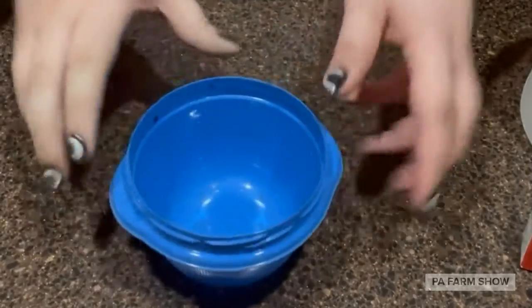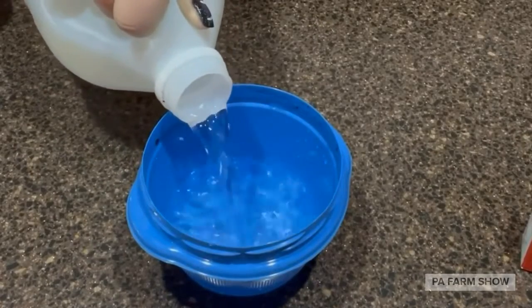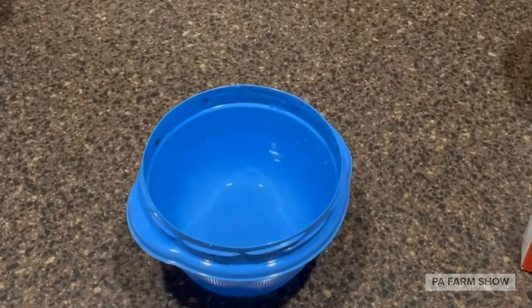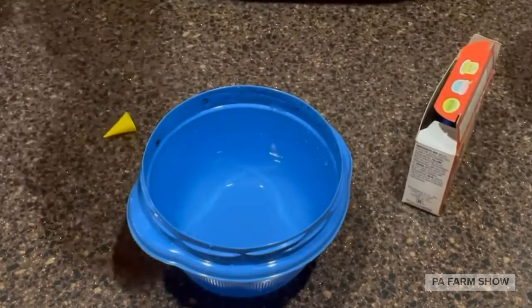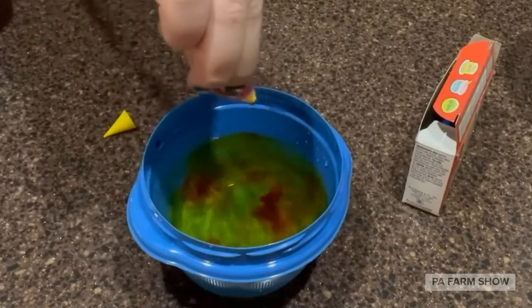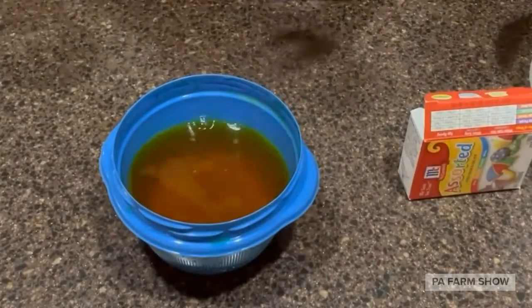We're going to take our container and fill it with some vinegar — just enough that the egg is submerged in the vinegar. You're going to pick whatever color you would like for your food coloring. I'm gonna do yellow, so we add about 10 drops of yellow. And then you're going to add your egg.